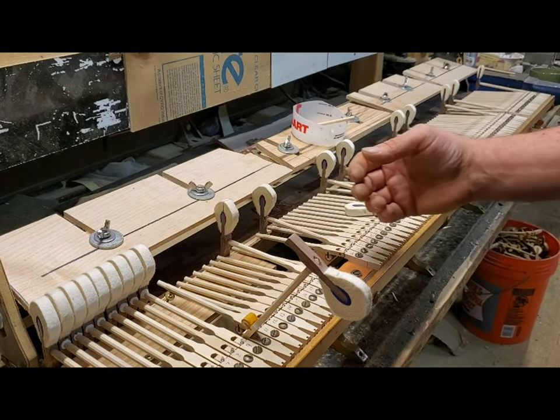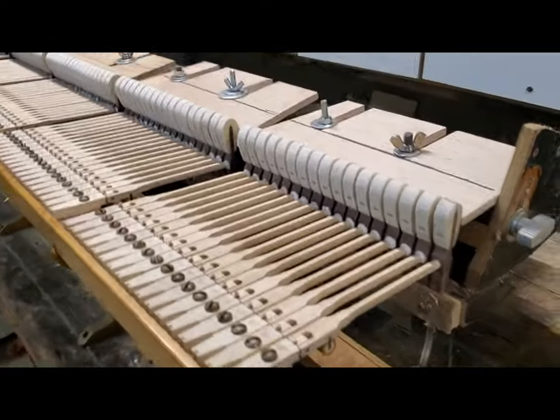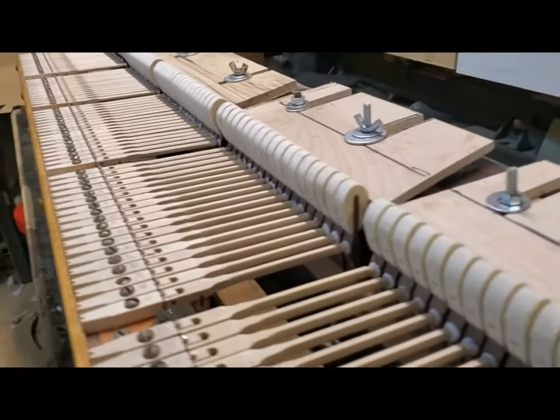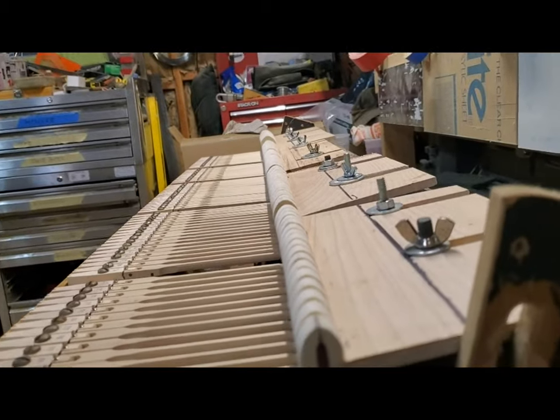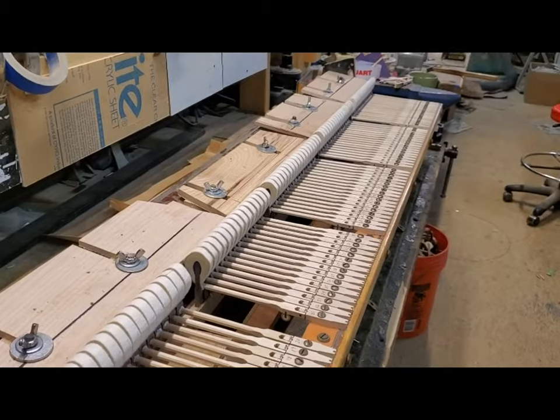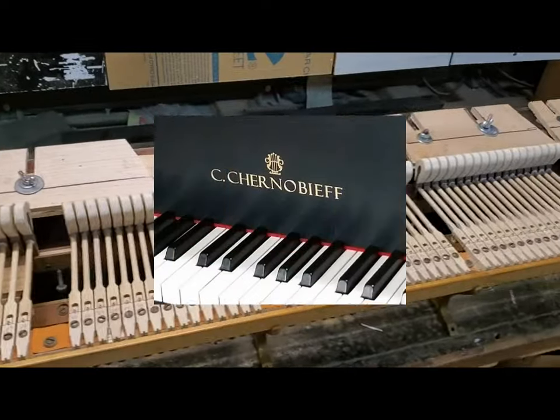That's it. About 80 more to go. Alright, hammers are all hung on there. Look how beautiful that came out. Look at that. Thanks for watching.